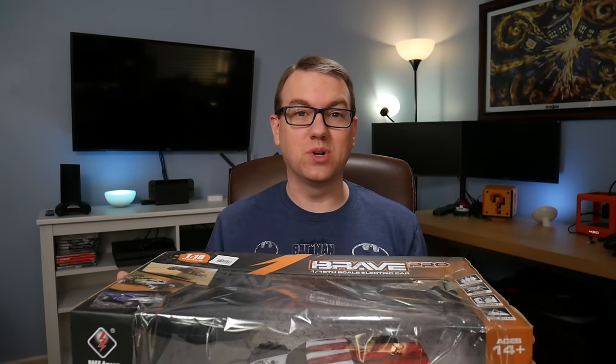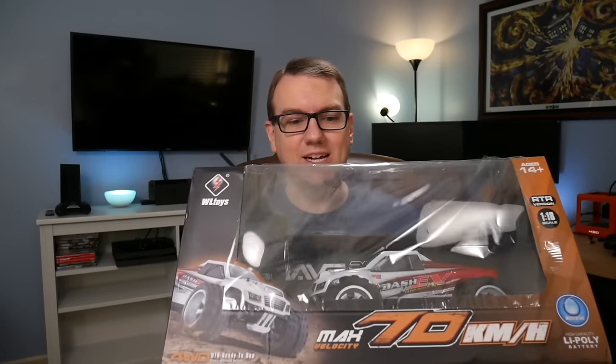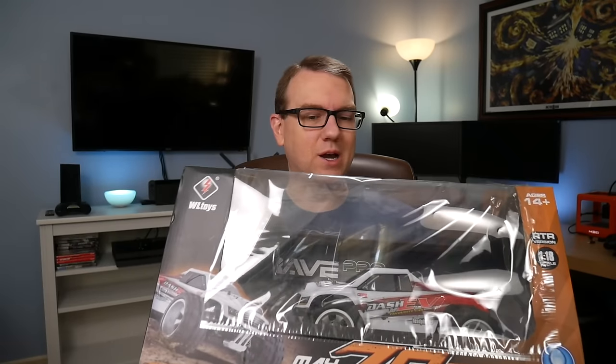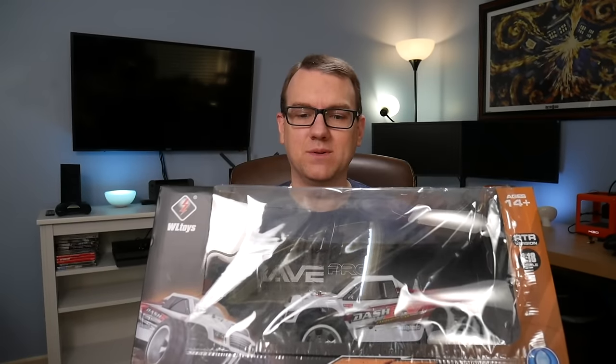Today we're going to unbox and take a quick look at the WL Toys A979. The last RC car I took a look at was the WL Toys A959 — I was ridiculously impressed with that, except it didn't really have much in terms of off-road performance. The speed was amazing, but off-road was just really lacking, and hopefully this one's going to make up for that. From what I'm reading, if you see the front of the box, it claims up to 70 kilometers per hour, which is about 43 miles per hour — means it should be significantly faster. I don't know if I can really handle that, but we'll see.